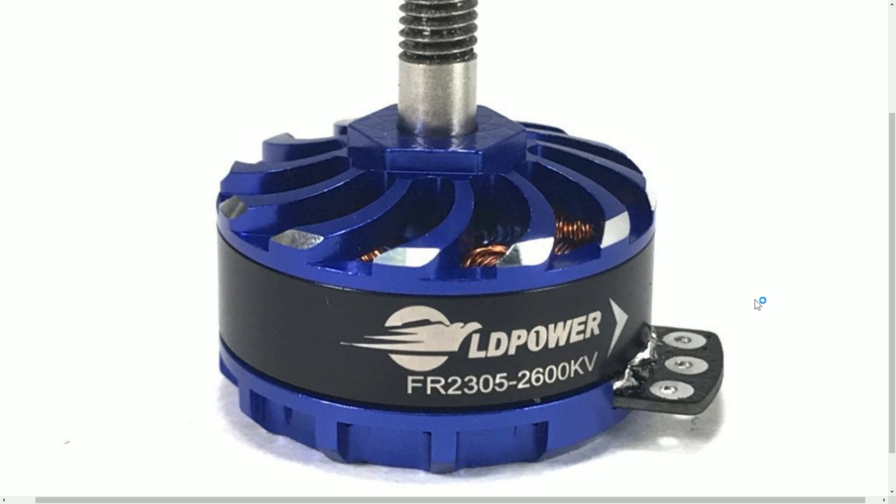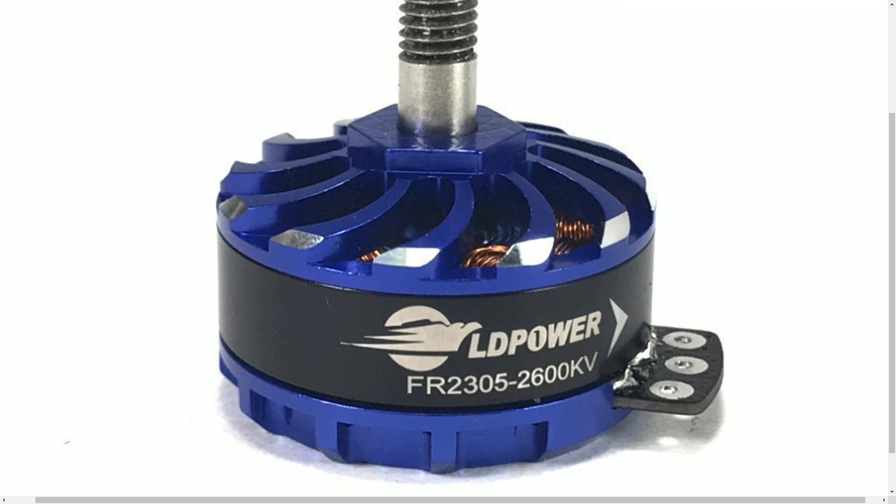Another really cool thing about this motor is that it comes with a molded-in nut on the top, and it comes with a wrench that fits that nut — although it's just a standard size, so you could use a wrench you've already got. The wrench that it comes with is very thin and designed to slip under the prop nut so you can easily get a grip on the motor to take the prop nut off. If you're the kind of person who sometimes struggles to hold the motor while trying to get a tight prop nut off, this is a real blessing.